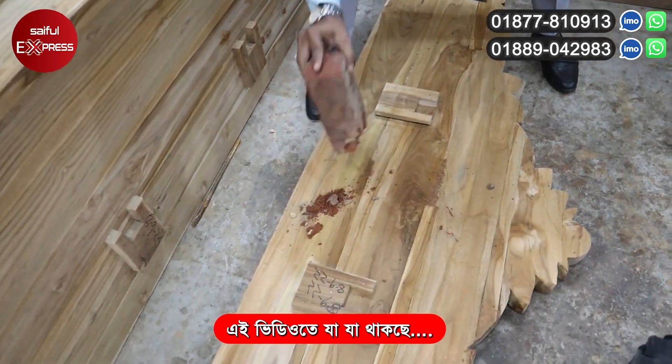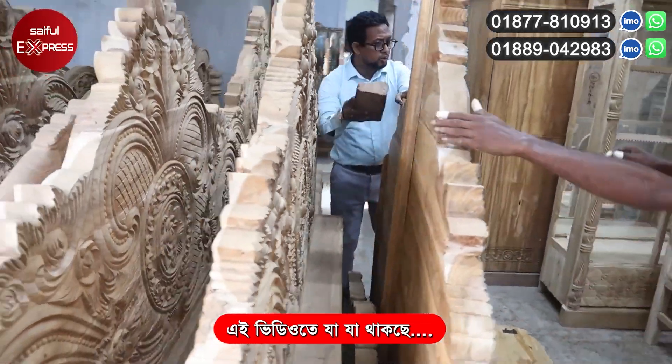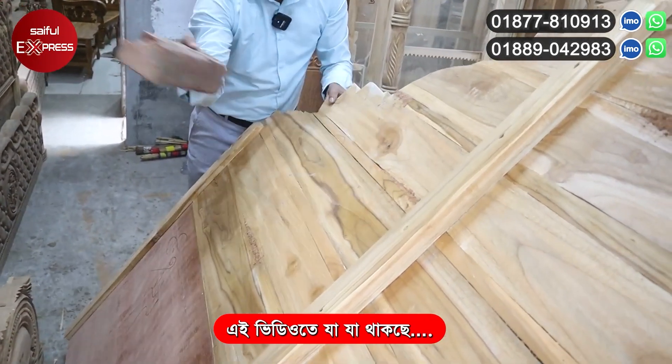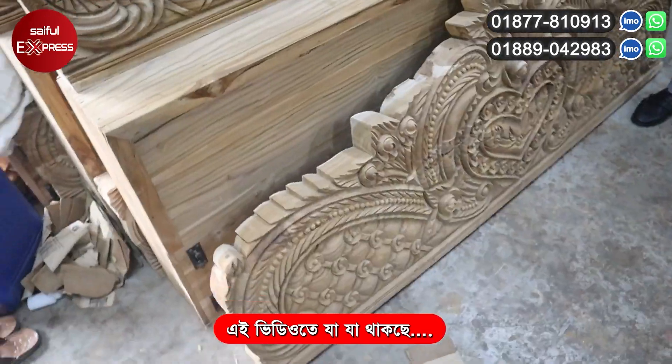3 inches, solid cut. It's not heat, but cut. I can see this one, it's natural. Let's see — 3 inches, solid cut. If you look at it, you'll see it's cut solid. I can see it, it's natural.